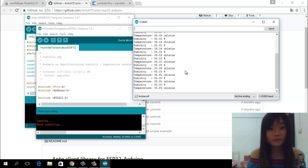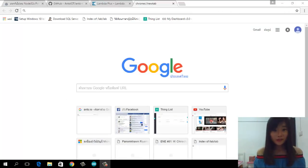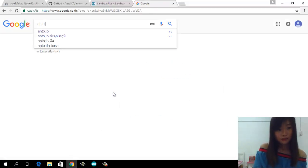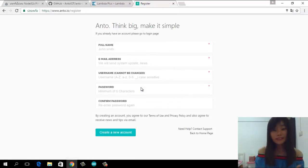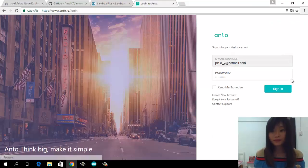Next, we will sign up to be a member of Adafruit IO. Go to the Adafruit IO webpage — you can find it from Google. For a new member, you need to sign up. Fill in your personal information and create a new account. Then log in and sign in.